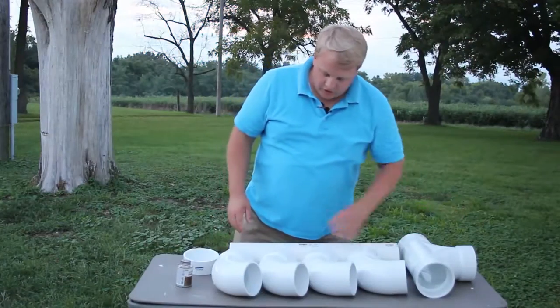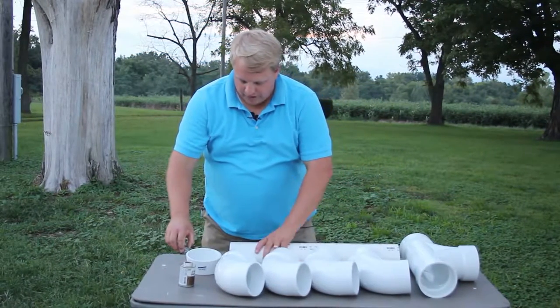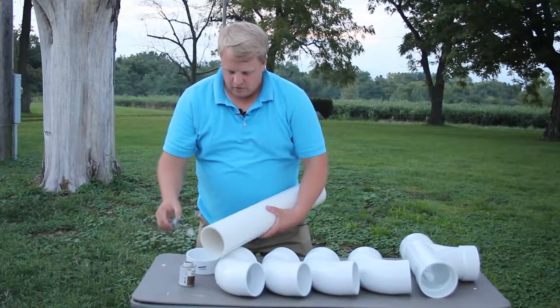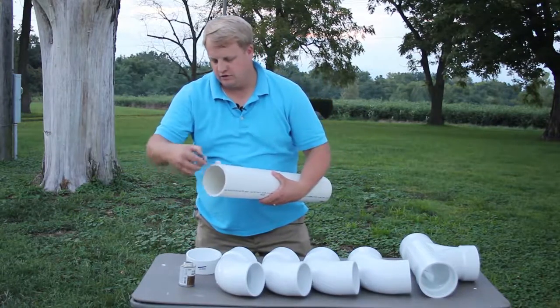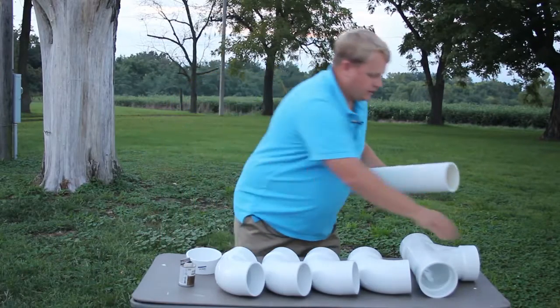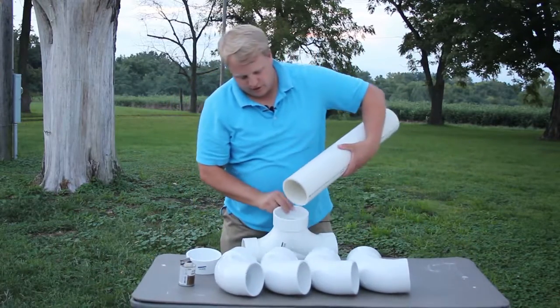Okay, so we're gonna start assembling our pipe structure here. We've got our glue — trying not to get too much of this on me or the table. You're not gonna need a ton of glue for this to stay together.